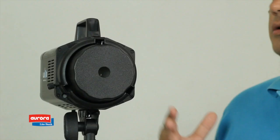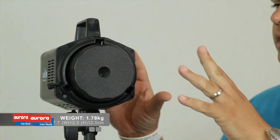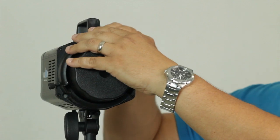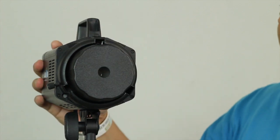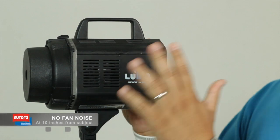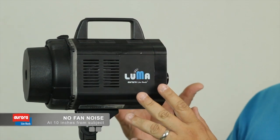Now taking a look at the unit here — as you can see, it's a very small unit. It weighs only about 1.7 kilograms, about 3 pounds. We love that because it's very lightweight, so you don't have to be using heavyweight lights. The reason for that is because the unit is just the light and its internal components. On the side here, we can see there is a small fan.